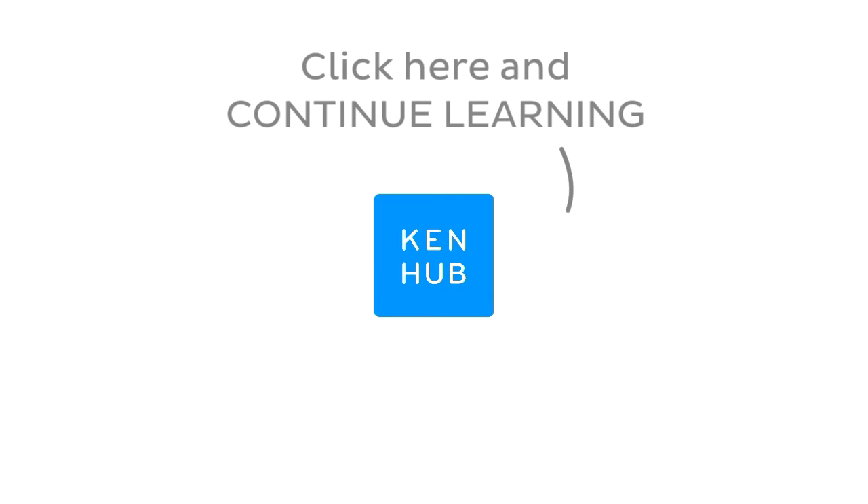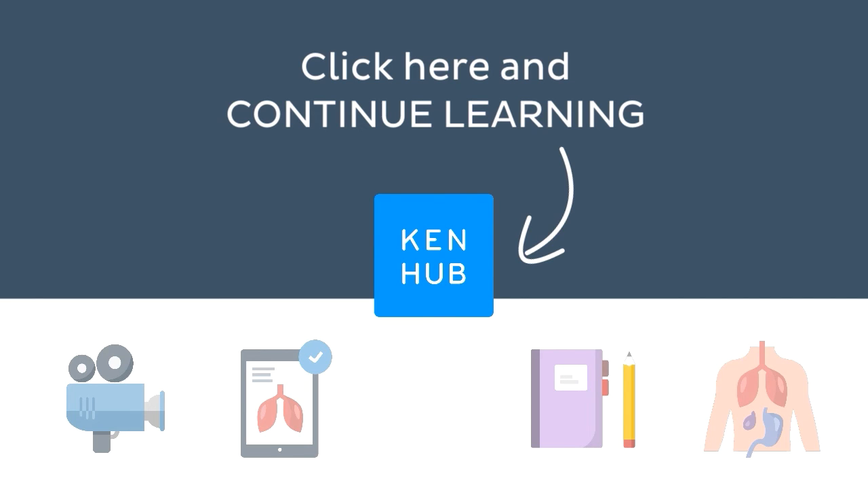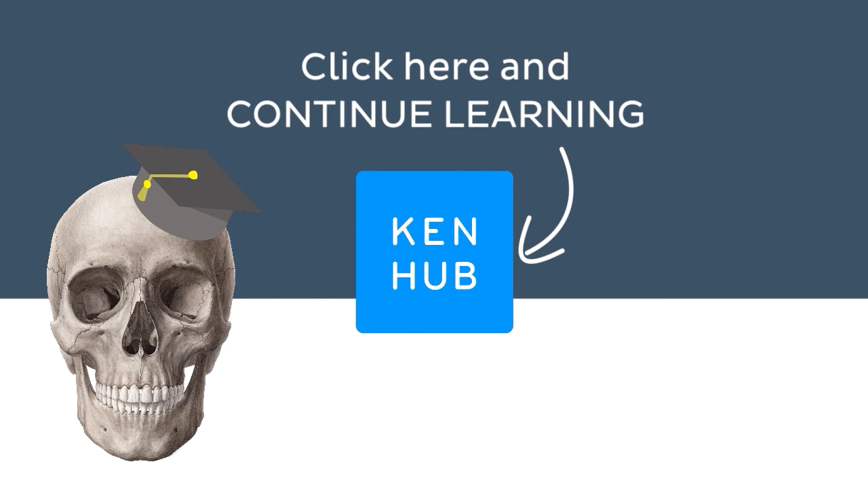Continue learning with our fun videos, interactive quizzes, detailed articles, and stunning Atlas connected to this term. Click on the button in the middle to find everything you need to become a master in human anatomy.